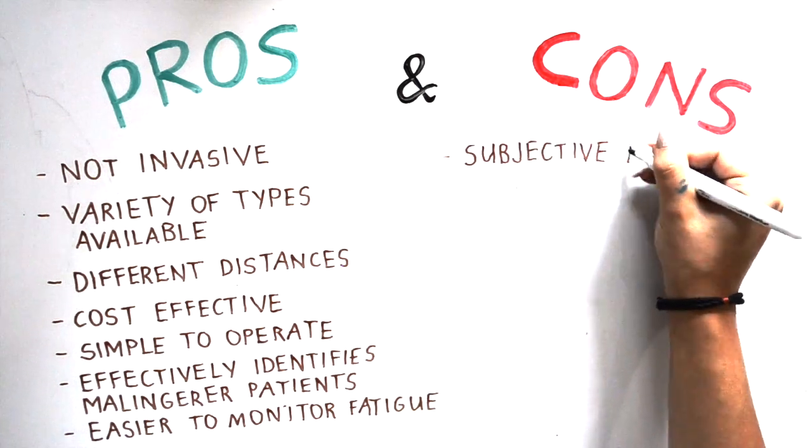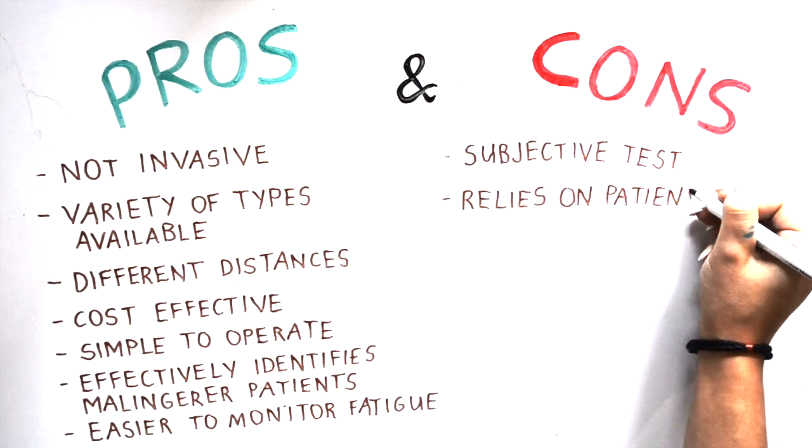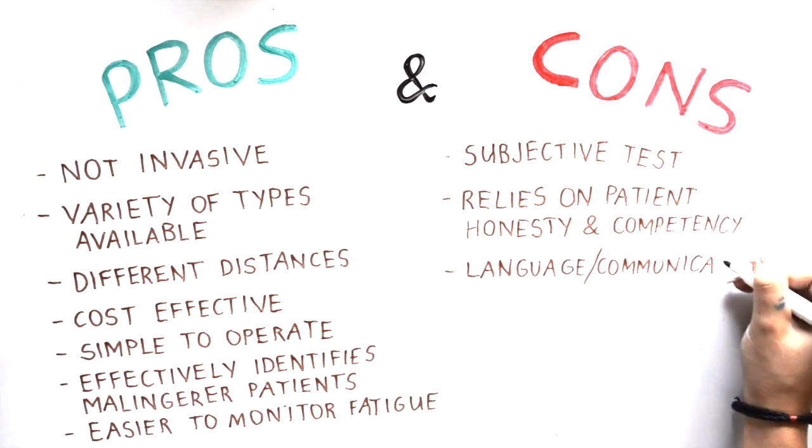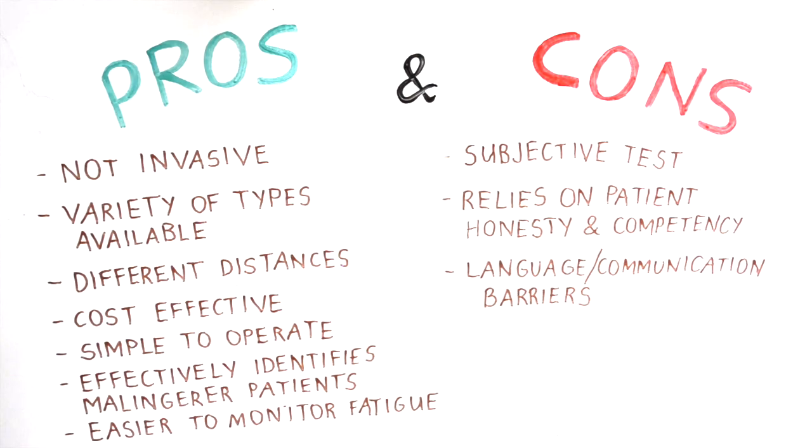The cons of this test include it being subjective, relying on patient honesty and competency. Language and communication barriers may affect an individual's performance by limiting their ability to carry out the test to their best ability.